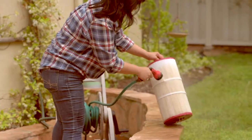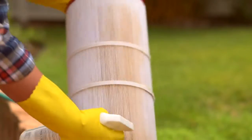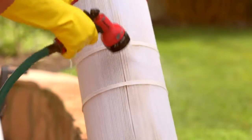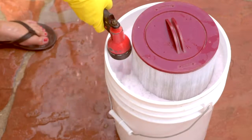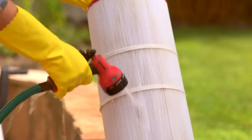For cleaning option one, use a hose to rinse the filter. Cleaning option two, use filter spray or degreaser then rinse with a hose. For option three, soak the filter with filter spray or degreaser overnight, then rinse with a hose.